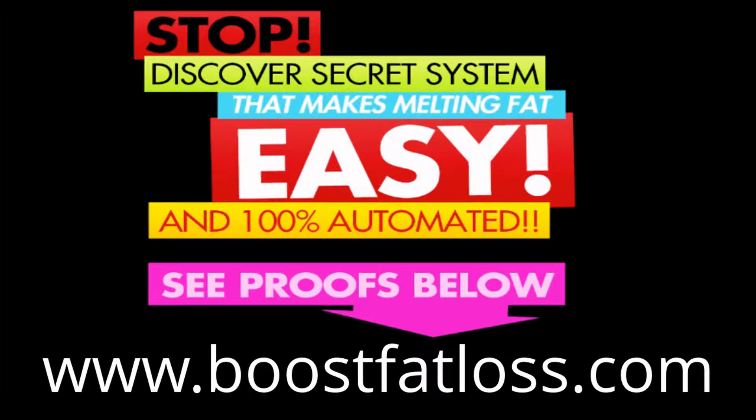Hey, what's going on. If you want to get a complete system that makes melting fat easy and is a hundred percent automated, then I want you to go to the link at the bottom of your page. YouTube doesn't let me make that link clickable, so you're going to have to type it into your browser, or I also put a copy of the link in the description so you can click on that.